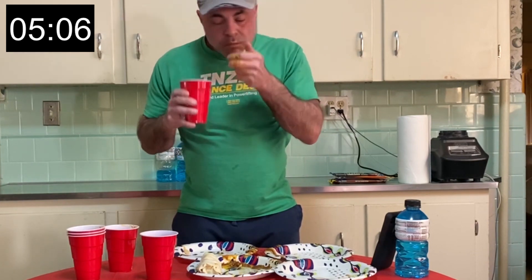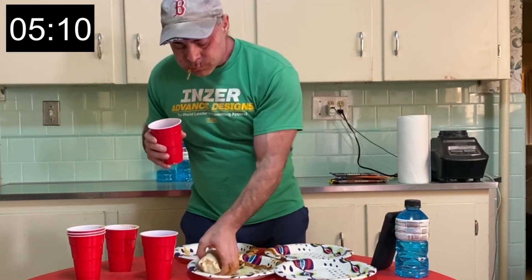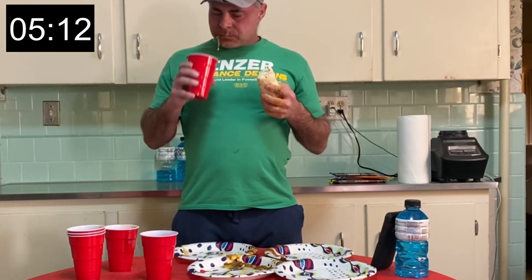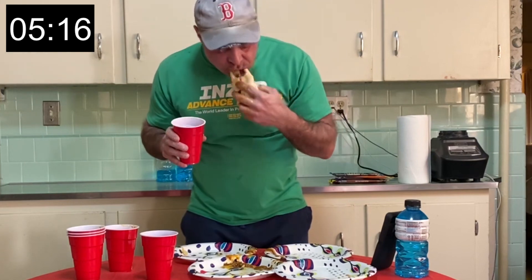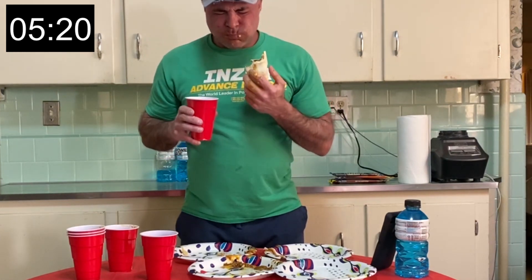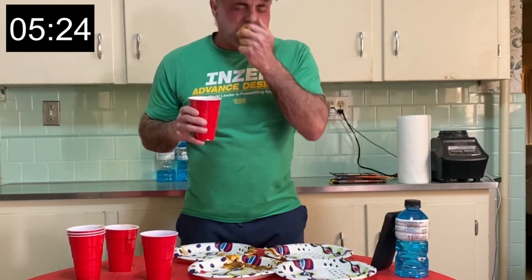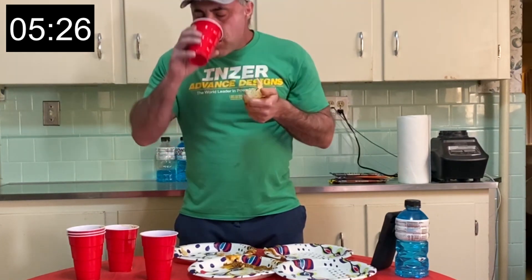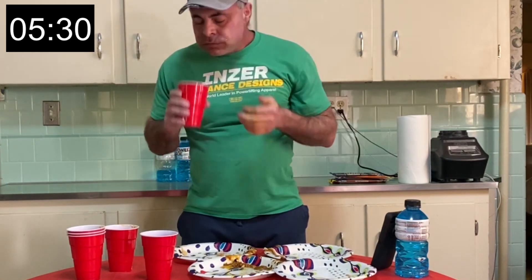I saw them in the supermarket — saw the half pound burritos, thought it was a pretty good deal. Not so good of a deal. Finishing up here on my last burrito. I guess this is kind of my first speed run. I'm going to do a bunch of speed runs in a row. I think I'll do some other ones mixed in, but I'm going to do a lot of the speed ones as well.